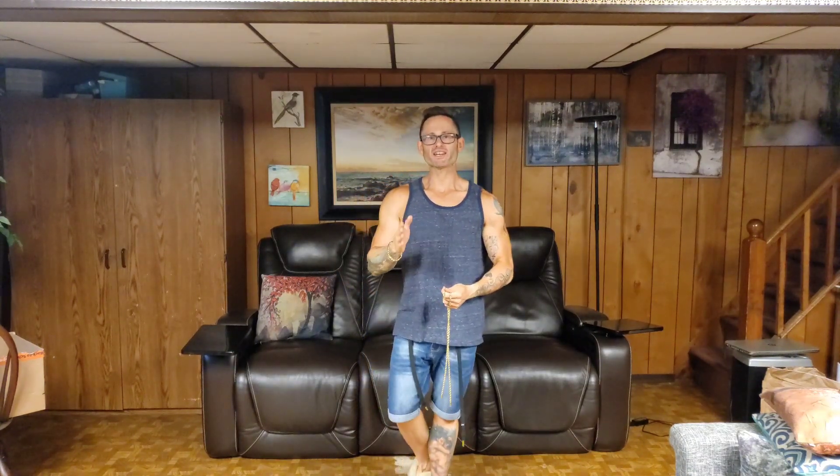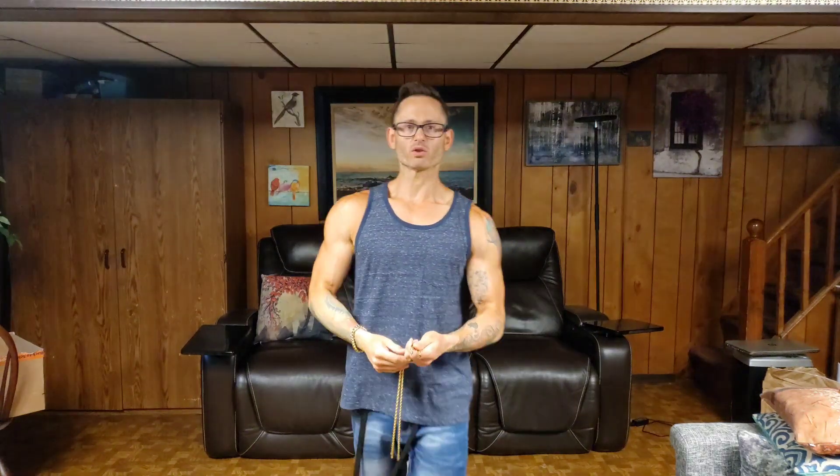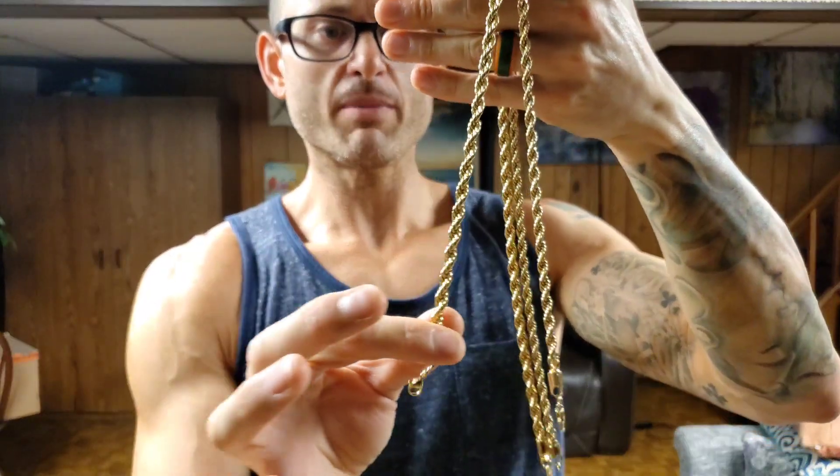And I am 12 feet away from the camera, so you guys are gonna have a nice viewing distance to see whether or not these sizes will be good for you. Let's take a look at what we're gonna be looking at today. We have here on the hand a 6 millimeter rope and a 5 millimeter rope.